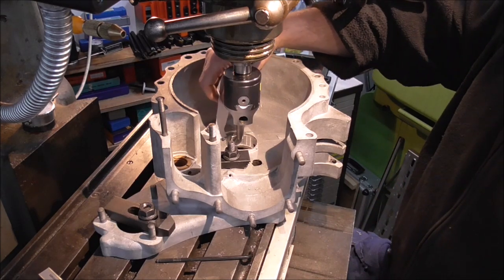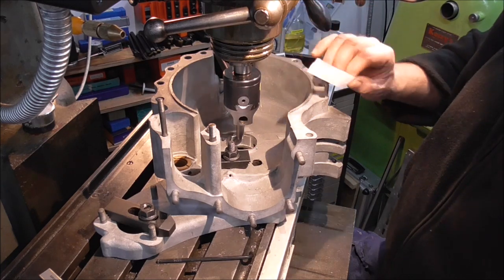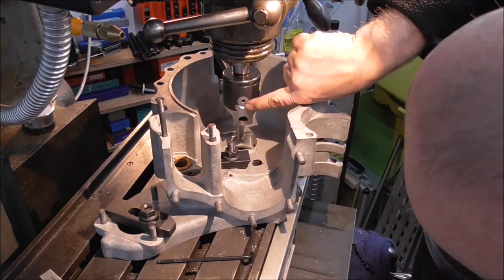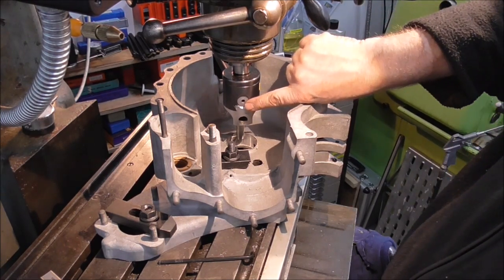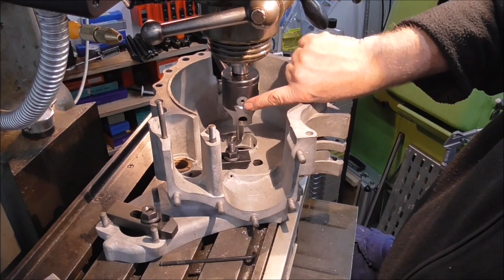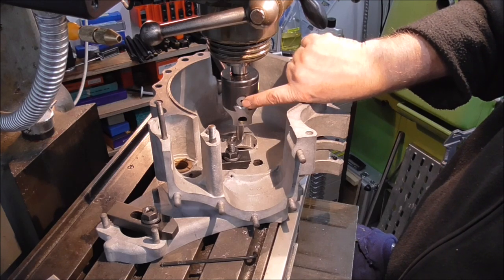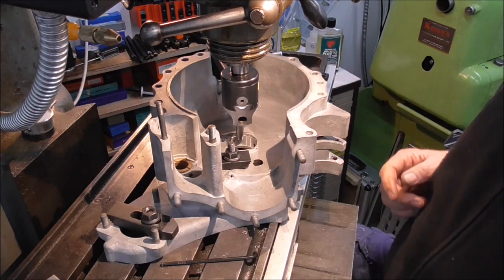So I've used a bit of paper again and I've just reset my zero effectively, and I'm going off my dial. I'll go forty thou off this, which will give me a two millimetre bigger groove to start with, and then we'll go from there.